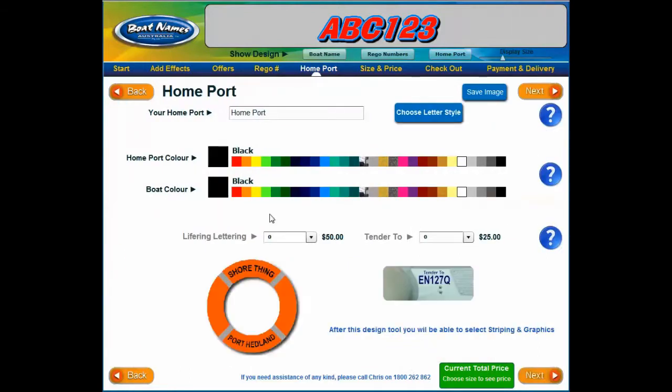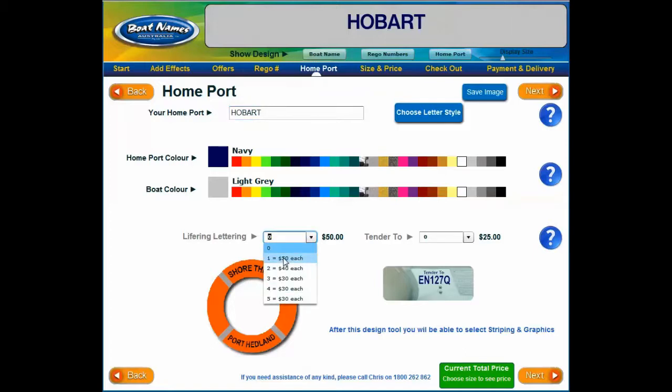On the next page you have an option of adding a home port to your boat name order. Most commonly the home port is displayed in capitals. As with the boat name and rego numbers, you can select a letter style and color to your preference. We also supply life ring lettering if you wish — you can select the number of life rings you need lettering for in the drop-down menu. The size and font of life ring lettering is standard block letters in black vinyl. We simply use the boat name and home port you have used in previous steps. On the right-hand side you can find the option to add 10-to-2 lettering to your order.